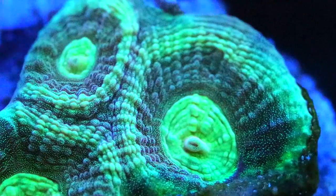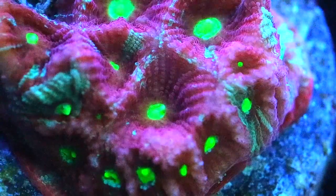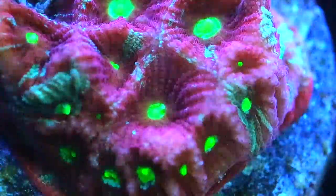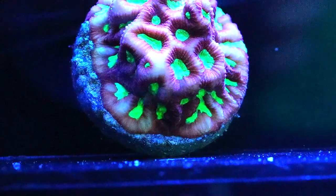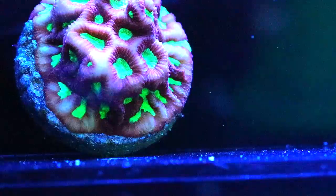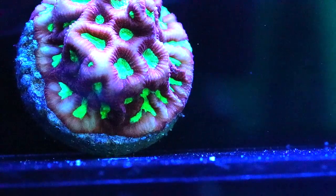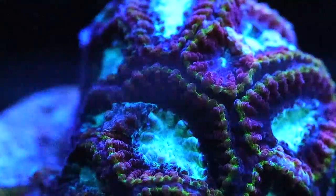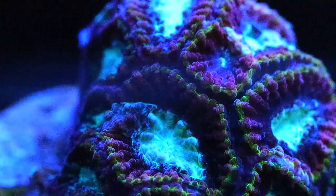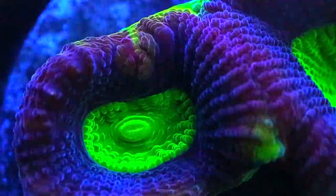Fabia corals come in many different colors, growth patterns, and shapes, making them a very diverse coral. If there's a color you're looking for in your aquarium, you can probably find it in a Fabia or Favites. They generally grow in an encrusting fashion, spreading out over your frag plug and rocks in a mat across the surface, which can really add depth and bring coloration to your aquarium. They are very nice corals to have, and I think they're kind of an underrated coral.